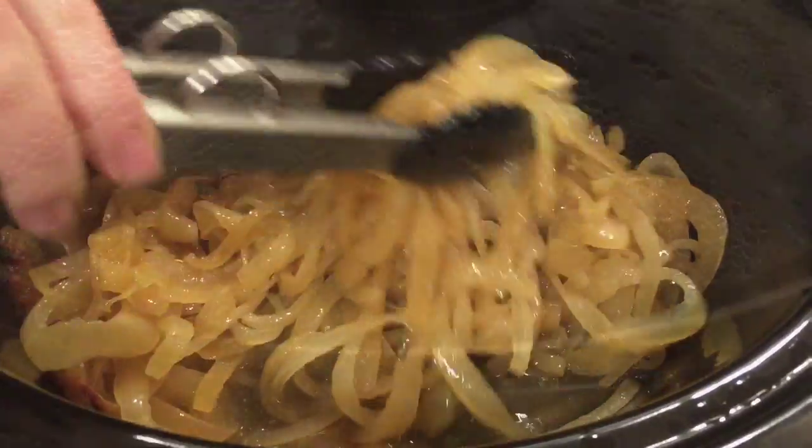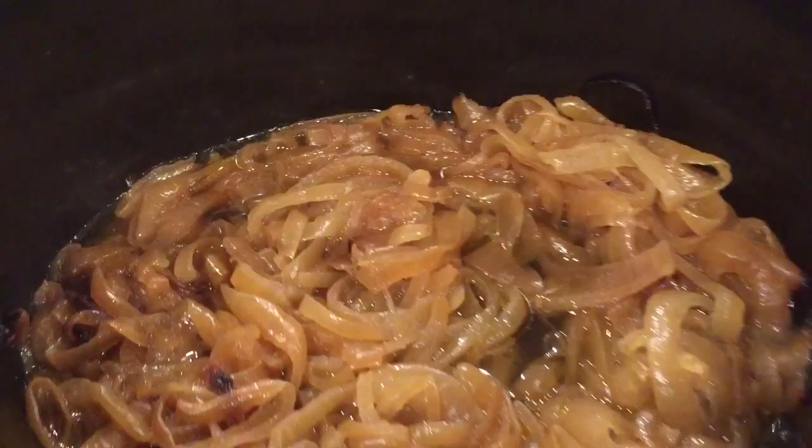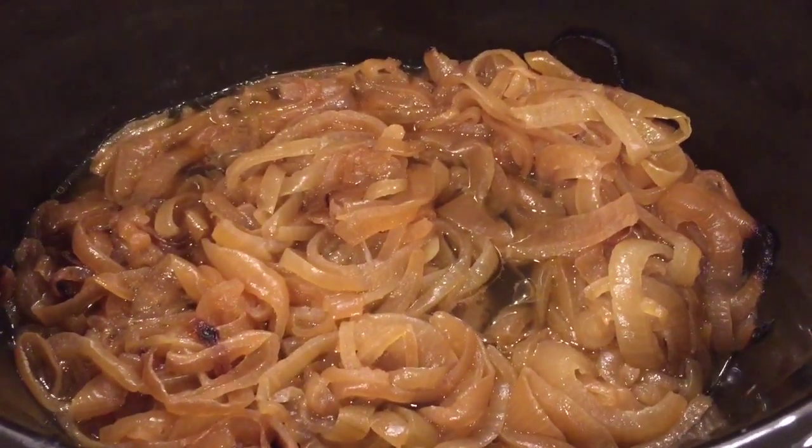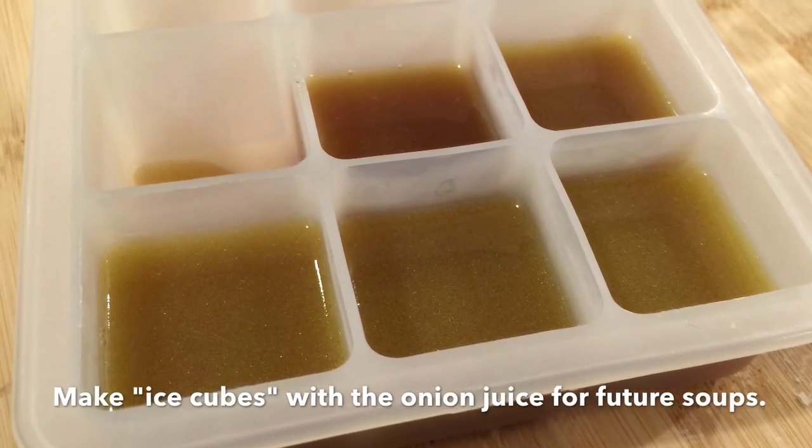When the cooking time is done, drain the onions and place them in an airtight container. You can also take the juice of the onions and make fabulous frozen ice cubes that will be great for future recipes.